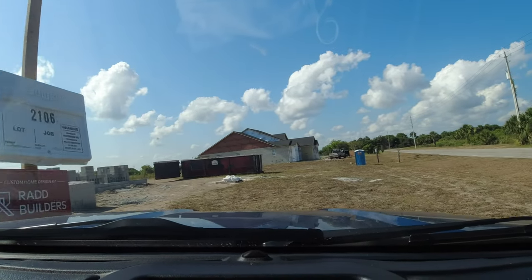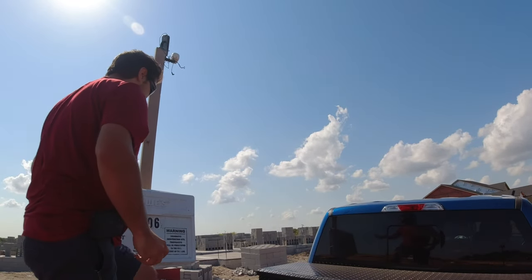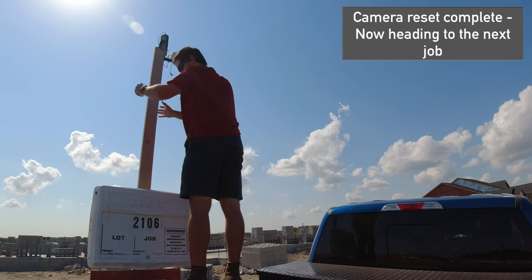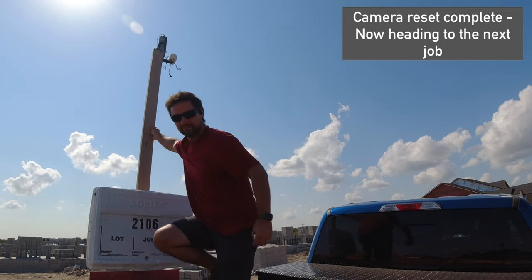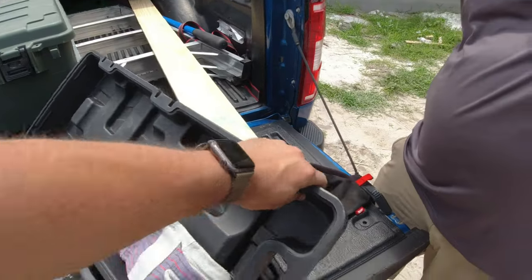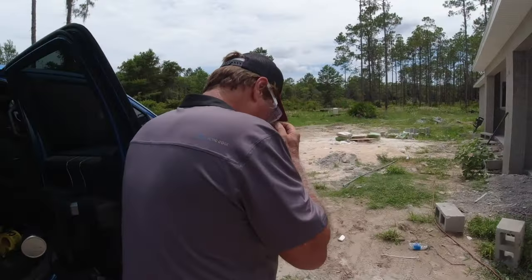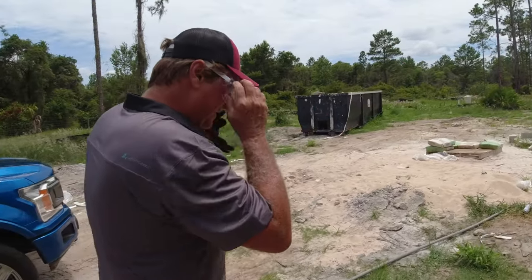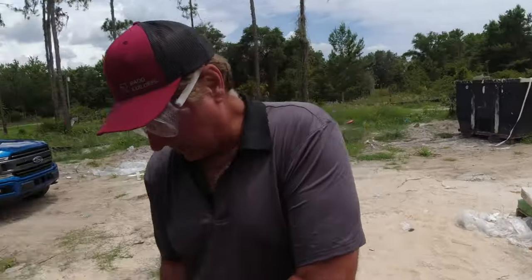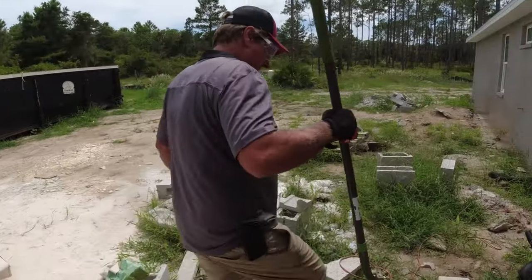We got a new toy — what is this? It's a jackhammer, extreme power. Why do we have a jackhammer? Because we have something that needs to come out that's in the wrong place — that's why.